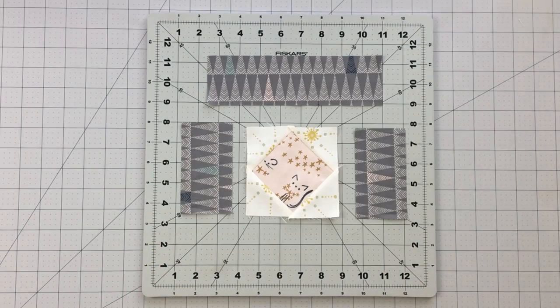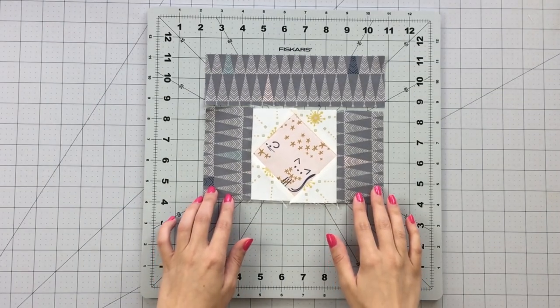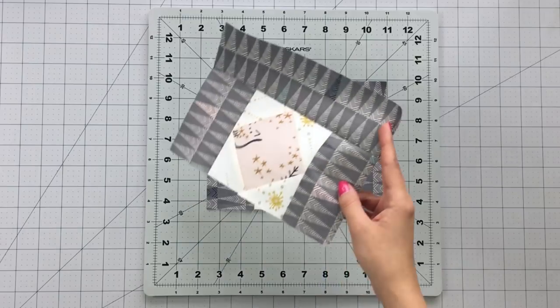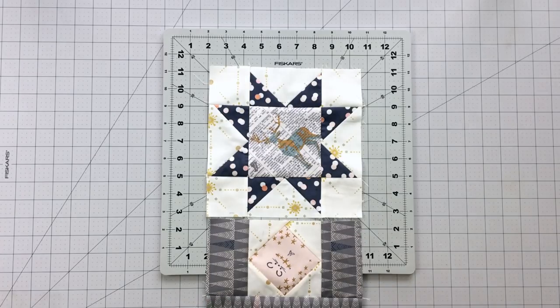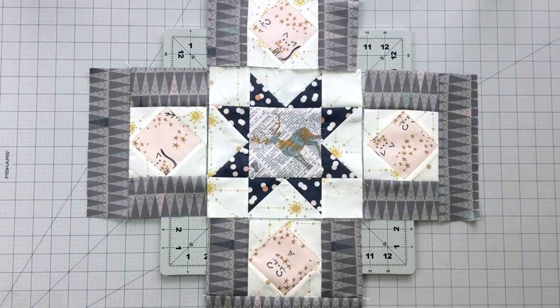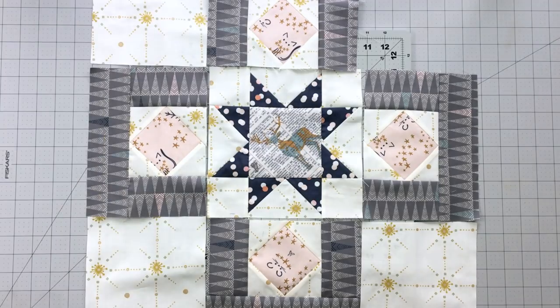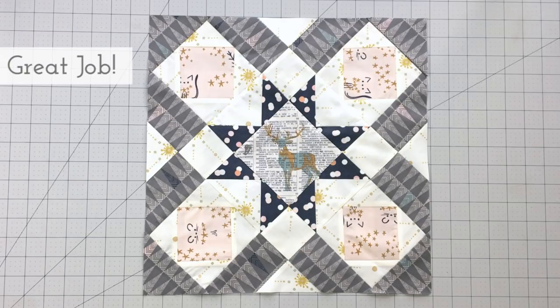To each of your square in a square units, sew a two-and-a-half by four-and-a-half inch strip to each side. Next sew a two-and-a-half by eight-and-a-half inch strip to the top. You will need a total of 4 of these blocks. Arrange your block following the block design and sew into rows, then sew your rows together alternating seams. Trim your block on point to 15 inches squared, making sure you leave a quarter inch seam allowance around your entire block.